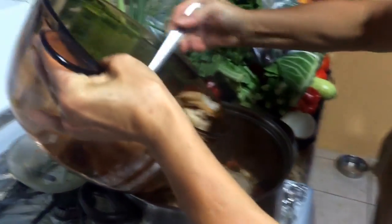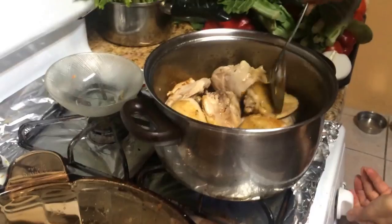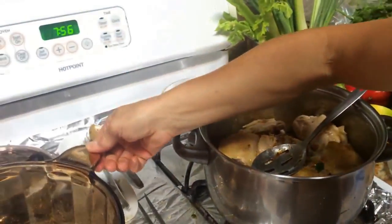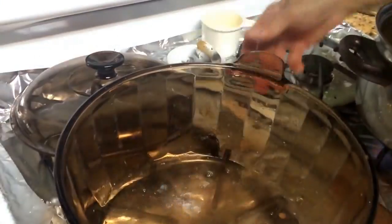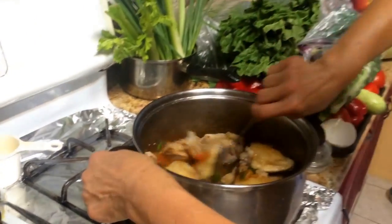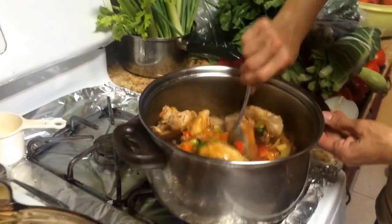Spread it out — there you go. Lower the heat to less than medium. You see the chicken juice here — just add it on. Then take about one cup of water, mix it in the same dish to pick up all those juices, and pour it in. Mix it, cover it, and simmer.